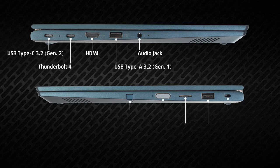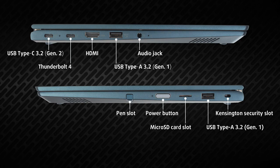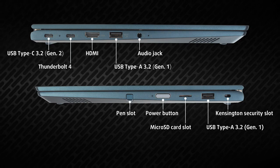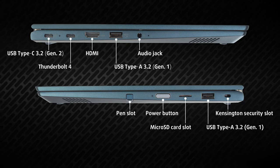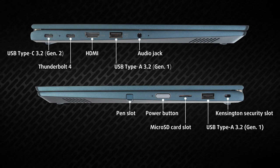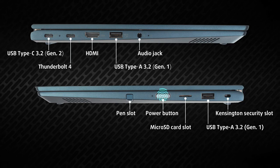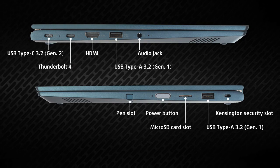Most of the input-output is on the left, with one USB Type-C 3.2 Generation 2 port, a Thunderbolt 4 port, an HDMI connector, one USB Type-A 3.2 Generation 1 port, and an audio jack. On the other side, you find the stylus enclosure, a power button with a fingerprint reader, a microSD card slot, and one more USB Type-A port.